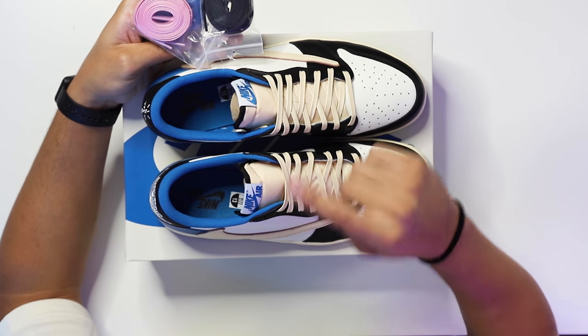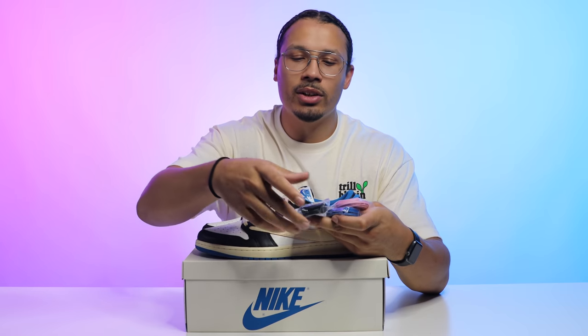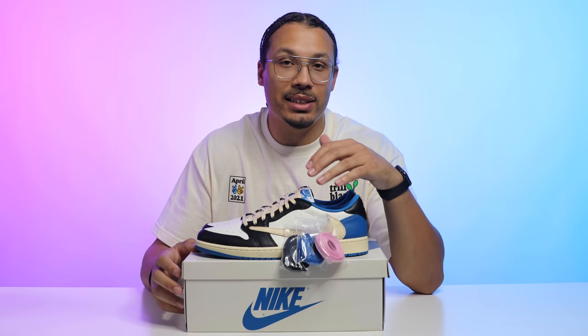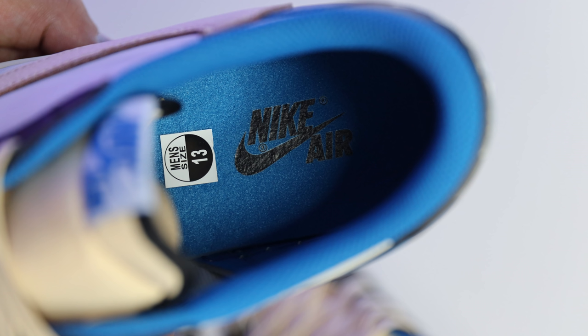These come with an additional three pairs of laces plus the standard sail laces — so you've got sail, black, royal blue, and pink, all wax laces for that premium feel. Looking at the sock liner and insole, you have all royal blue with Nike Air branding in black. Overall that's a solid look at the sneaker.